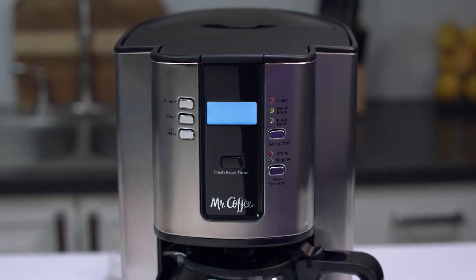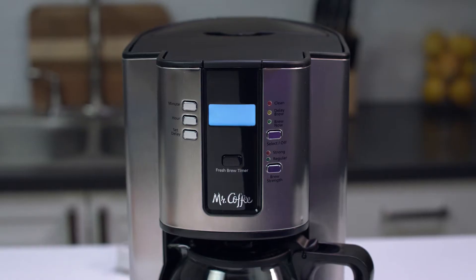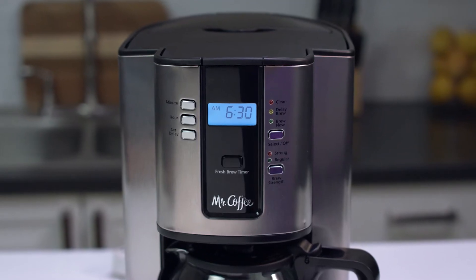Make sure the coffee maker is plugged in. The digital clock will flash, indicating the time needs to be set. To change the time, press the hour and minute buttons until you reach the current time. And that's it — your clock is now set.